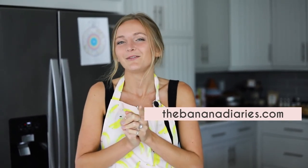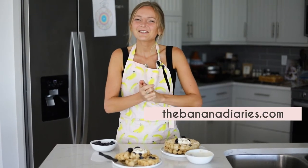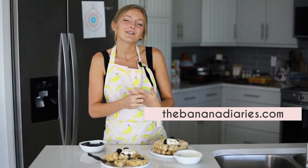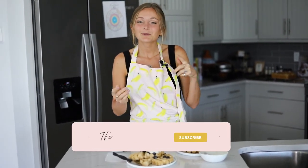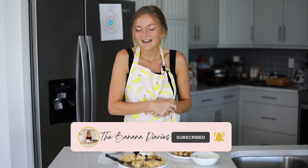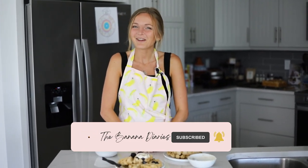They're so easy to make as you just saw, and I just know that you're going to love them. You can grab the full recipe link down below in the description box — it's the first link right there. Be sure to check out my vegan pancakes too if you want a different kind of vegan breakfast recipe. Be sure to also leave a rating and review on the blog — that helps other readers decide whether or not they want to make it. Subscribe and hit that bell notification for more recipe videos like this. I will see you on the next one — hope that you loved it, enjoy!